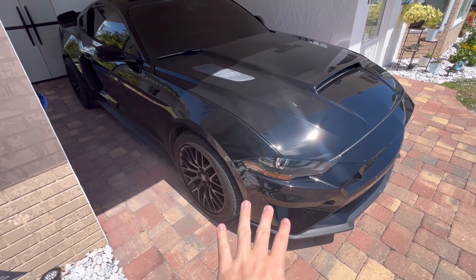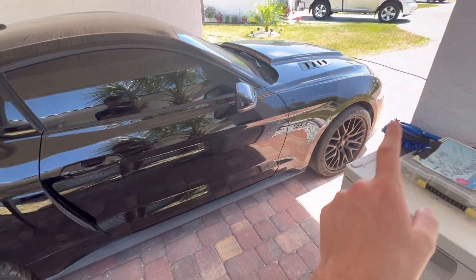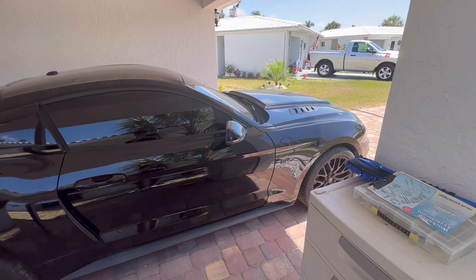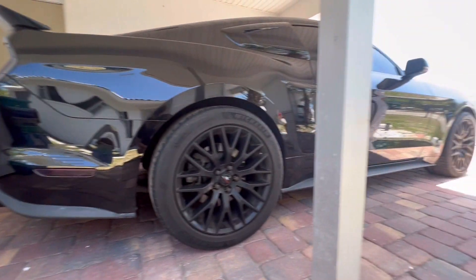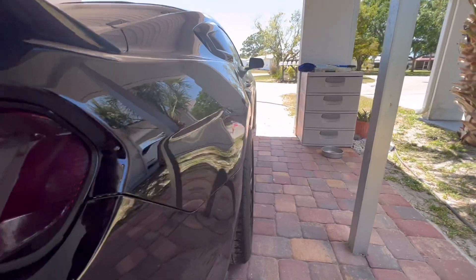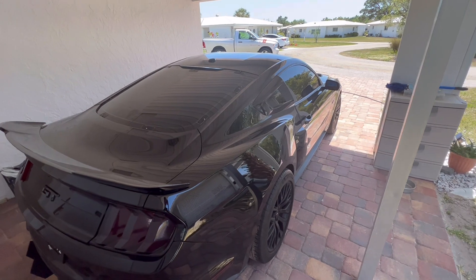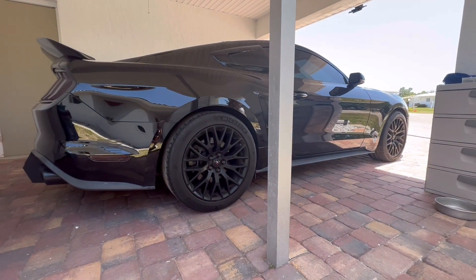Now that we have the front of the car done, let's head over to the side. On the side you will notice a satin black side skirt that matches the front splitter and the back diffuser — it matches really well coming all the way across. This Mustang GT right now is on stock suspension, so this is what it looks like with stock suspension. I did put 25-millimeter wheel spacers on this car — see how the tire is sticking out right there — it definitely changes the look of the car.